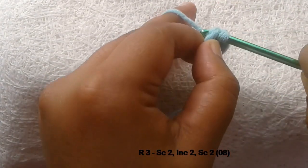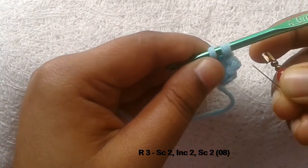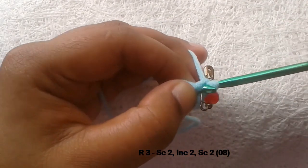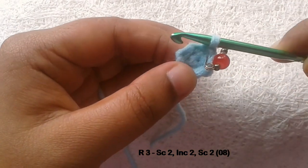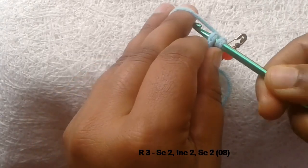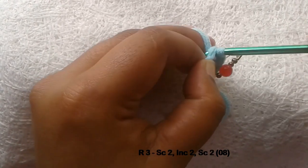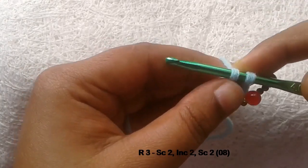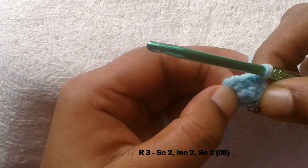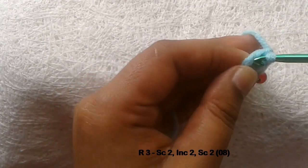Count and see whether you have six stitches. Then work one single crochet stitch into the next stitch and mark it because it is our first stitch of the third round. Again, one single crochet stitch to the next stitch. Now work two single crochet stitches to the next stitch.